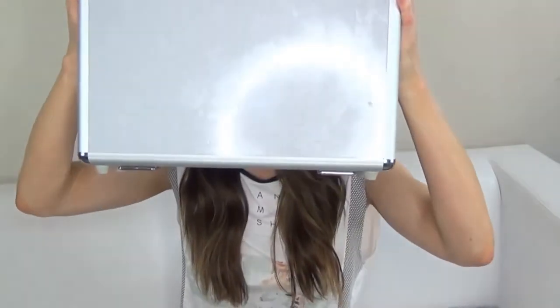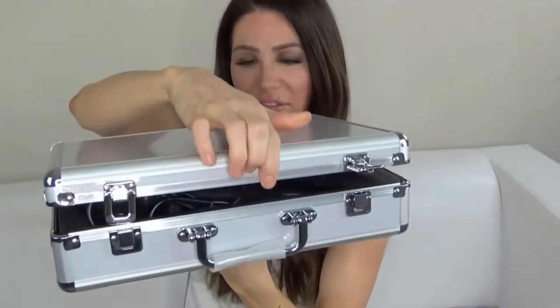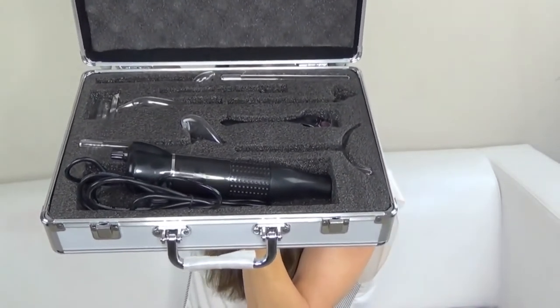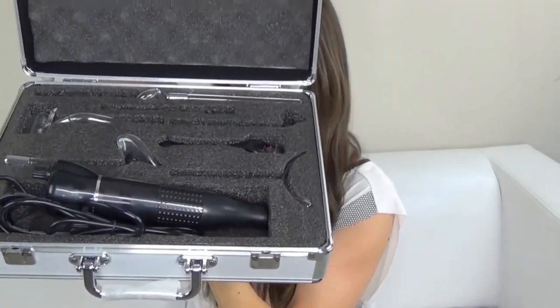I love the new carrying case because the old case — if it got bumped around underneath my bathroom sink — some of my electrodes would break. This new carrying case is much, much better. It is so nice and sleek looking, and as you can see, everything is stored in here really nicely, so you don't have to worry even if the box got bumped around about your electrodes breaking.